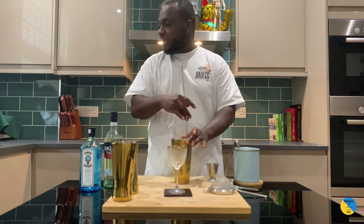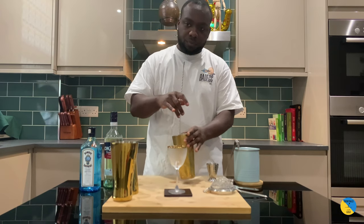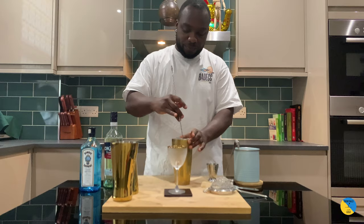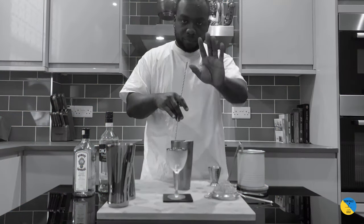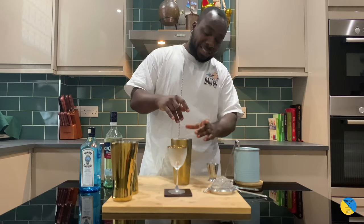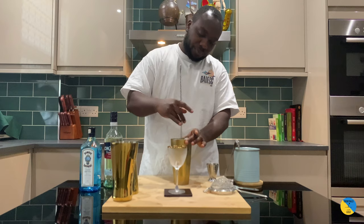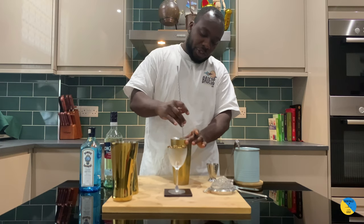A nice gentle stir. Make sure you stir at least for 17 to 20 seconds to get all the flavors chilled.